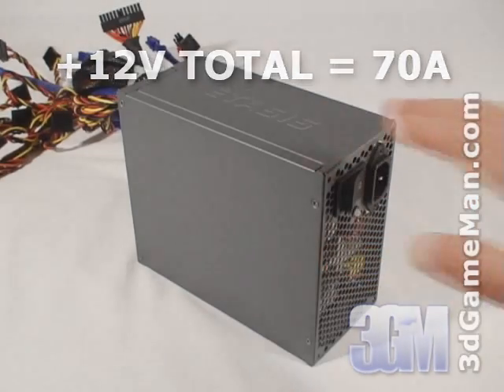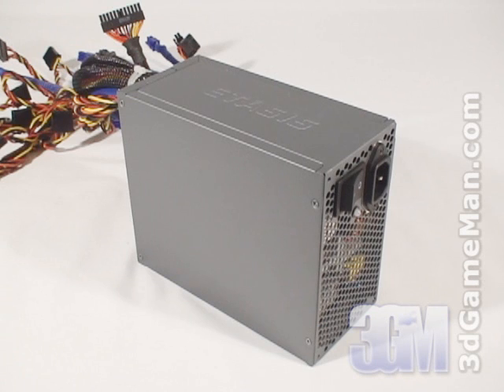This ATX 12 volt power supply meets the new environmental standards, today's current testing procedures and protection. Now, there are a couple of important factors to note when purchasing a power supply, and that's its efficiency and does it have APFC.